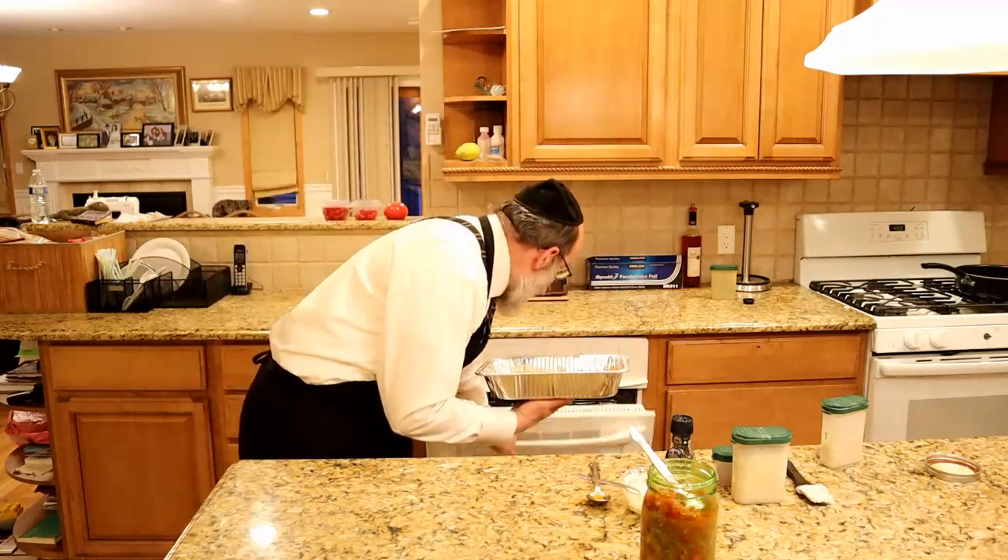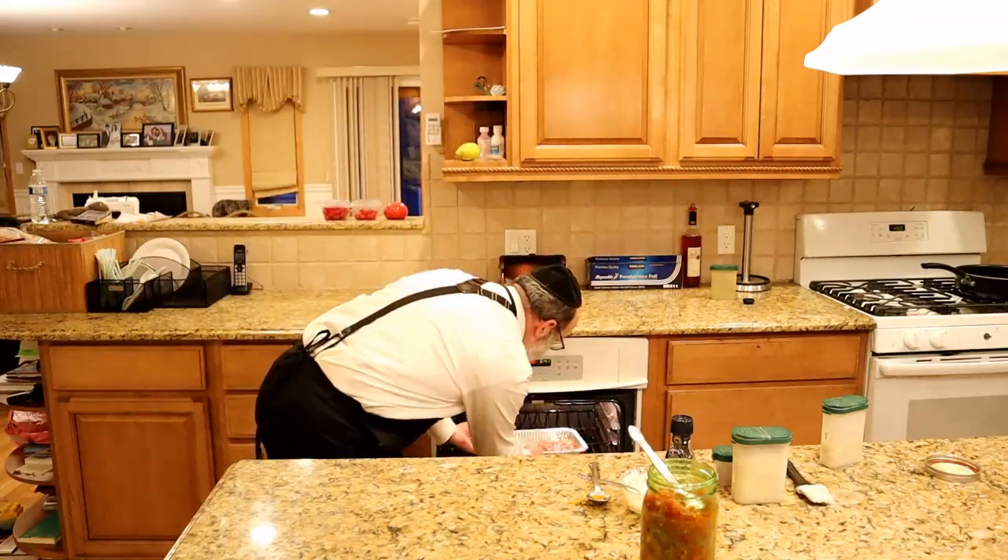I'm putting this into an oven preheated at 435 degrees. That's going to go in there for about 20 minutes.